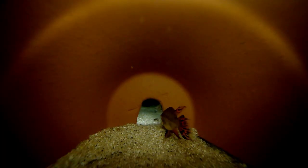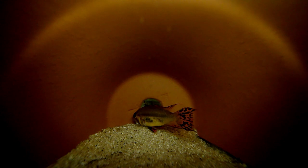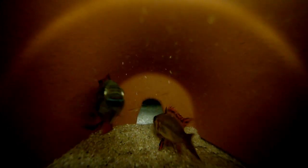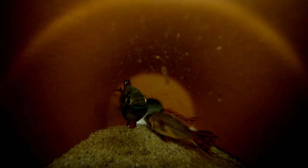Introducing a male to an established female seems a bit more unstable in the beginning, especially if the female has recently spawned with a different male. Here you can see a new male who made the mistake of entering a female's cave before establishing a relationship. In either case, I've had pairs spawn within 24 hours of being introduced to each other, including this pair here.